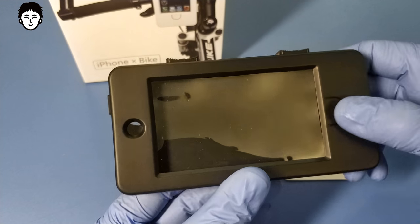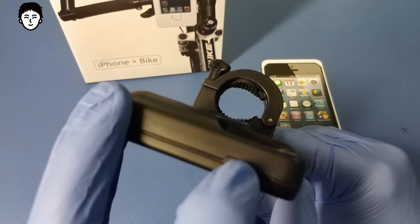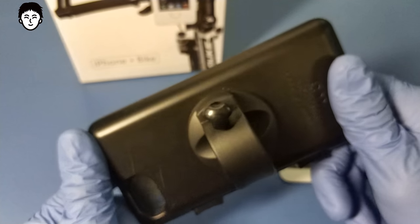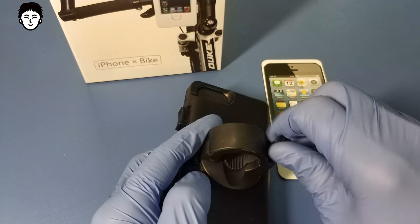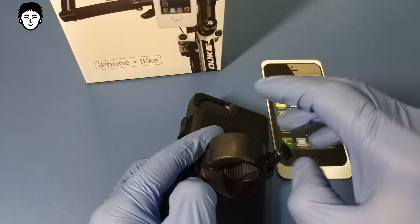Для пятого айфона под кнопку громче/тише мы не сделаем выводов — здесь выводов нет. Здесь прорезиненная вставочка есть.